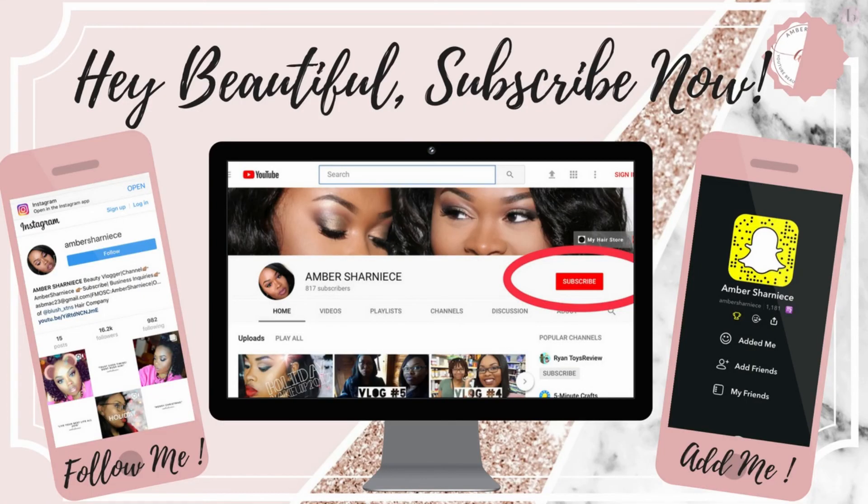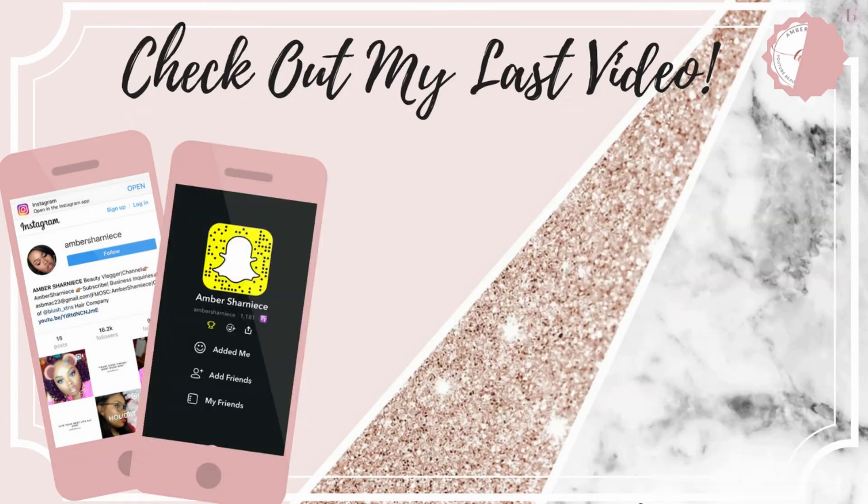Now I'm going to set my face with the NYX Dewy Finishing Spray, which you guys know I love, and boom — there we go. That is the end of the video. Thank you guys so much for watching — like, comment, and subscribe. Leave your video requests below; I'd love more ideas. Check out this last video and have a good one — peace, bye!